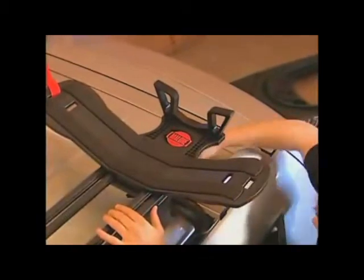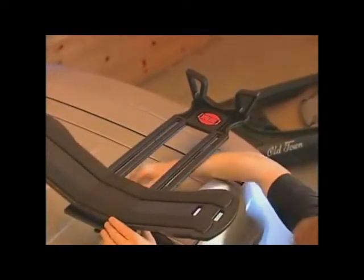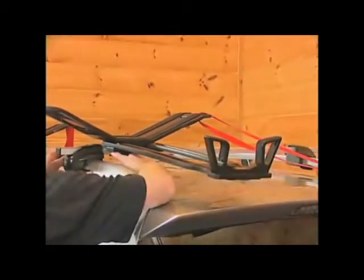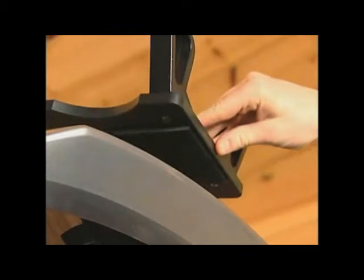Loosen the two T-knobs, pull out the extension frame to the rear edge of the vehicle, and slightly re-tighten the knobs. The extension frame will bend down under the weight of the kayak until the rubber pad makes contact with the rear edge of the vehicle. This provides support and protection as the kayak is loaded.